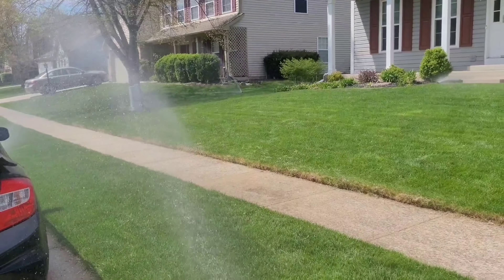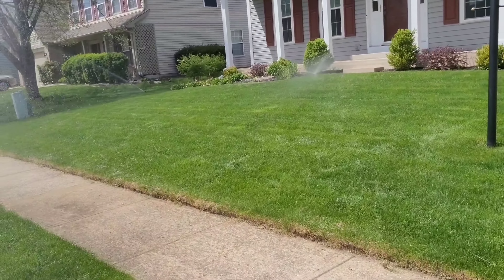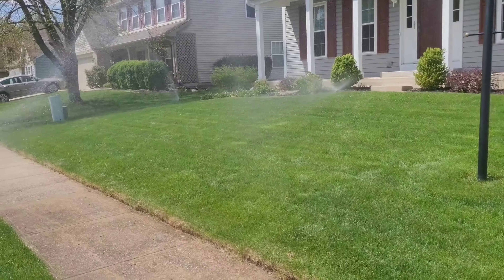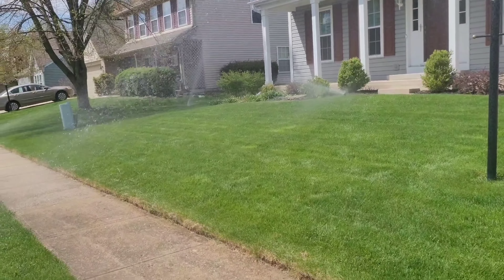This zone is starting to run here — the sprinklers have popped up and they're running. You just want to let them go for 20 minutes and then we'll check and see how full each of the containers is after that time.